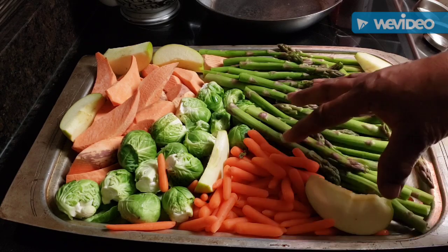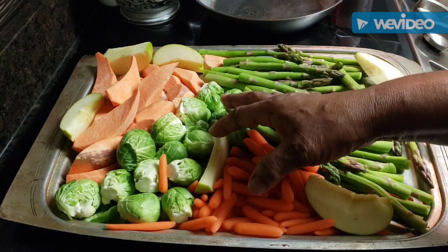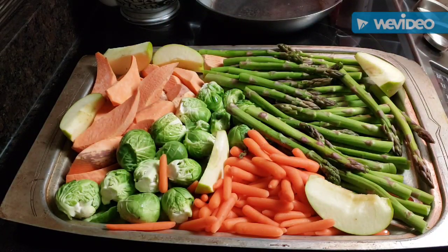I've got a green apple, asparagus, baby carrots, cauliflower, Brussels sprouts, and sweet potatoes. I've got some melted butter and brown sugar that I want to put on my potatoes.